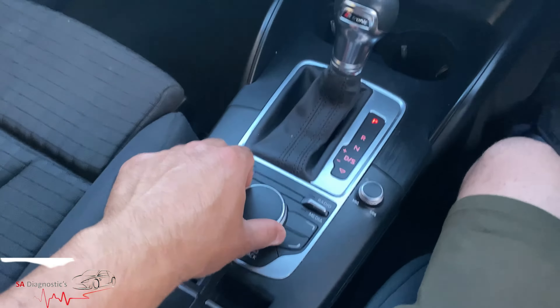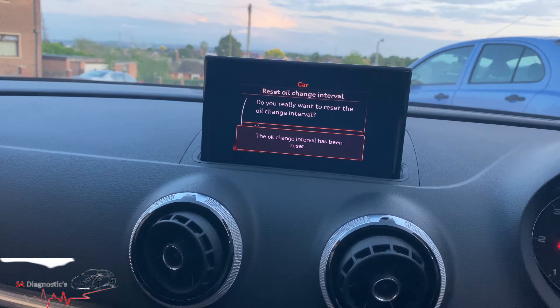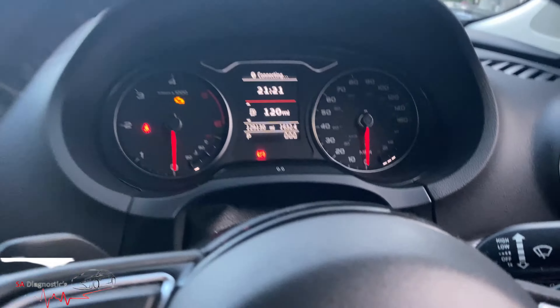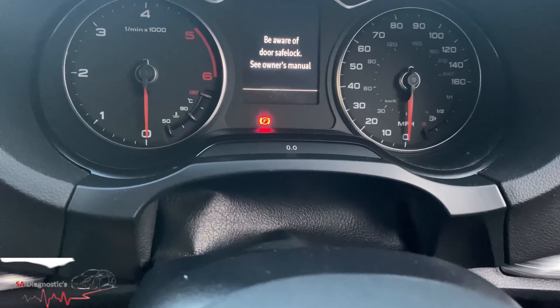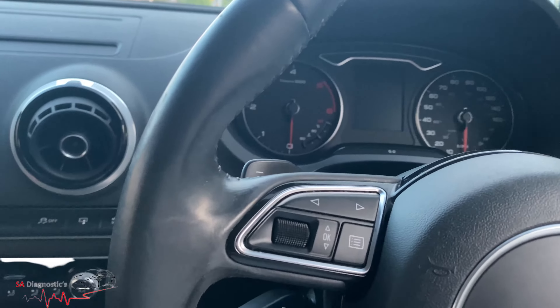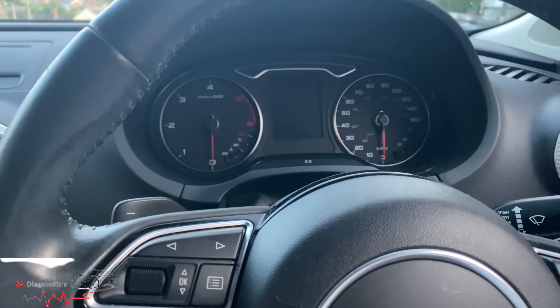Then just scroll down by twisting this, hit reset, and that should do it. Sometimes it'll take a minute or two, but that's all done for the service. If I take this off, it should just be the inspection now.